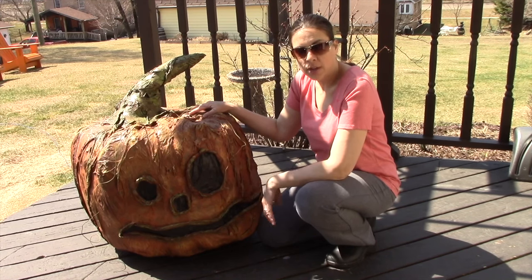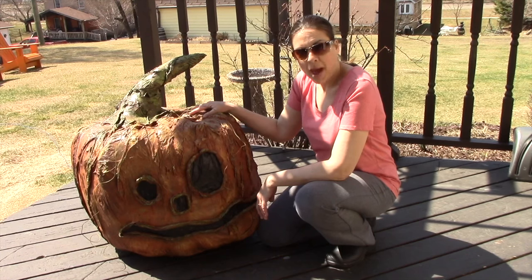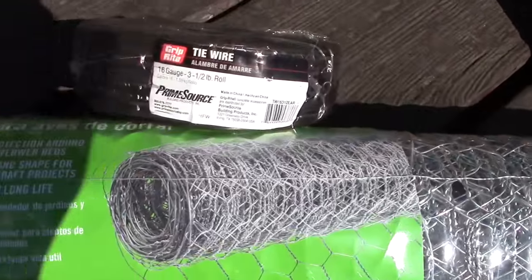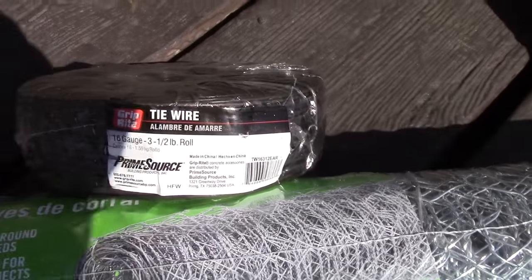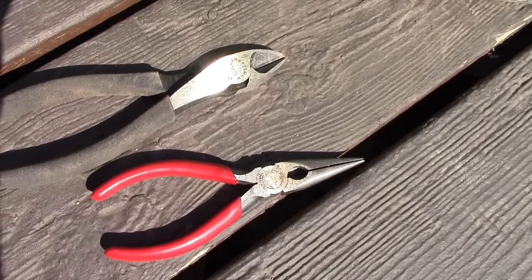I'm anxious to get started. Let me grab my chicken wire and wire cutters, and I'll be right back. Okay, this is basically all I need to get started: my tie wire, my chicken wire, a wire cutter, and a needle nose pliers.